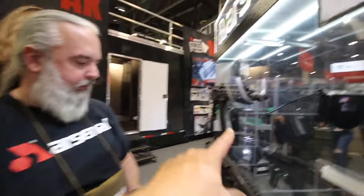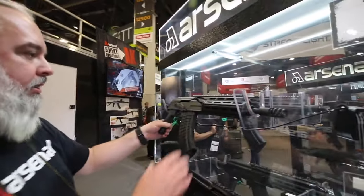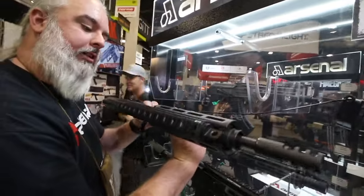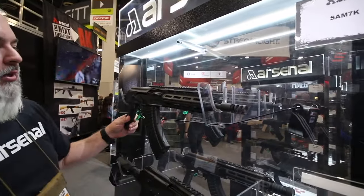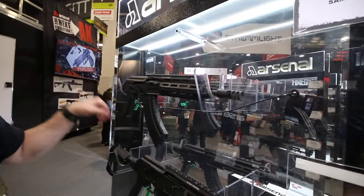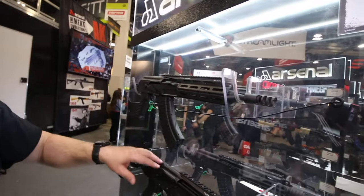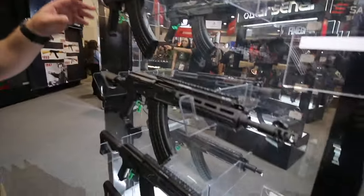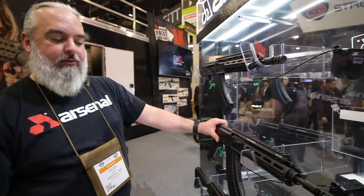This is the pistol version — this is a 7.62K on a Bulgarian build. That's for the guys that want a shorty. This is a 10-inch pistol version. We have an 8.5-inch as well. We have an 8.5-inch and a 10-inch SBR version and a 16.3-inch rifle version.